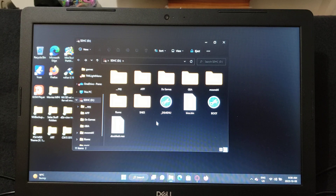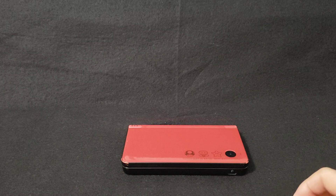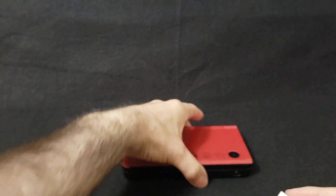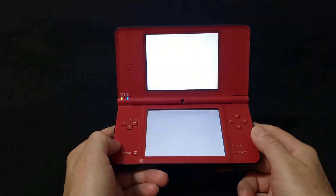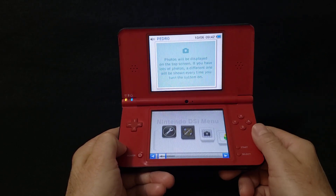Now we'll plug the card into the DSi and I'll show you how to set it up and what it looks like. Over on your DS or DSi, take your R4 card with the microSD card with all the files and put it in your DS or DSi, then power it on.